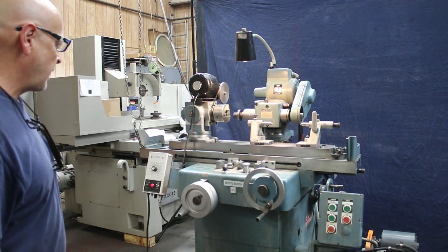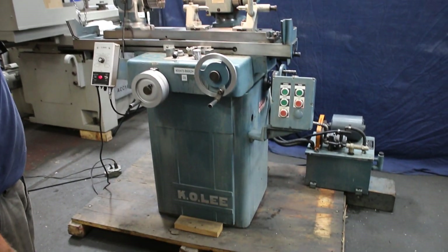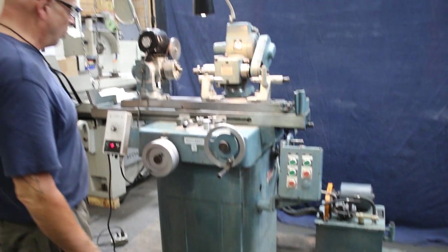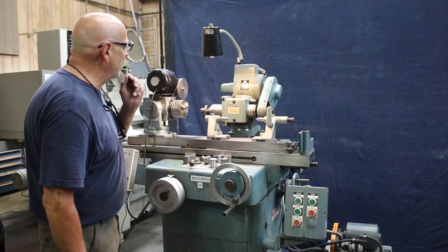Today we're going to have a look at a K.O. Lee tool and cutter grinder. This particular model is their Dakota series, which was made a little more robust, has a heavier duty work head, and maybe a slightly more horsepower on the motor.